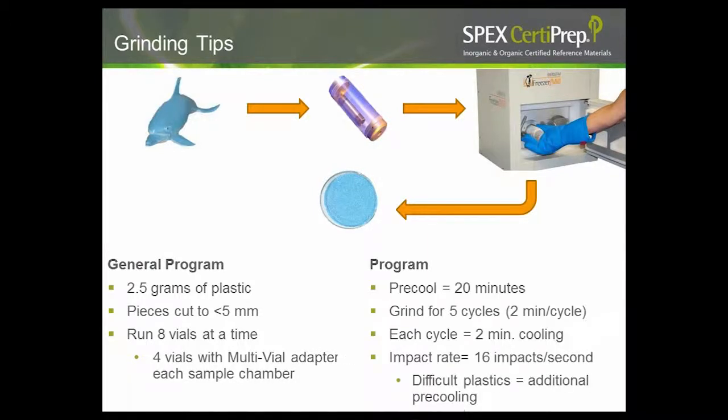Here at SPEX CertiPrep, we are a sister company with SPEX SamplePrep, so we used their 6970 freezer mill to grind our samples. We also used polycarbonate vials and found no measurable phthalate or BPA contamination after running blank QC materials. Our grinding process took about 2.5 grams of plastic toy, cut into chunks of 5 mm or less, with a pre-cool cycle to make samples brittle, then five 2-minute grinding cycles with additional cooling in between. The impact rate was approximately 16 impacts per second — that's eight back-and-forth movements of the impactor. For difficult plastics, additional cooling time is needed to keep them below their melting point.